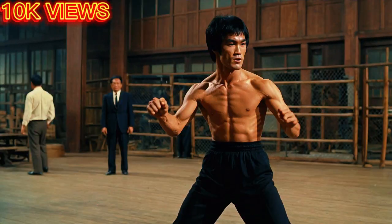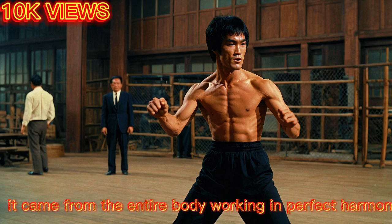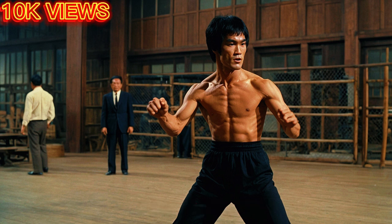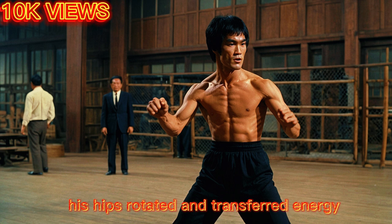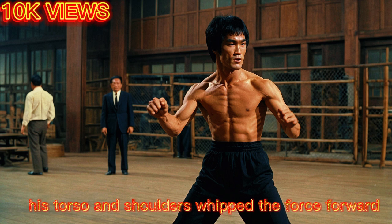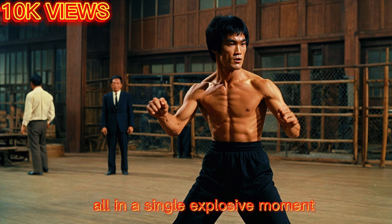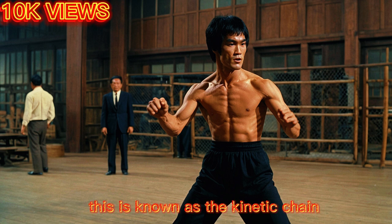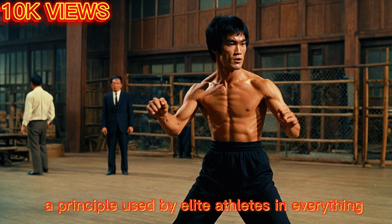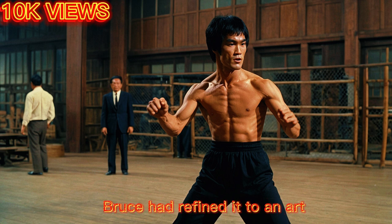Bruce Lee's power didn't come from his arm alone. It came from the entire body working in perfect harmony, from the ground up. His feet pushed off the ground, his hips rotated and transferred energy, his torso and shoulders whipped the force forward, and his fist delivered it all in a single explosive moment. This is known as the kinetic chain, a principle used by elite athletes in everything from baseball to boxing. Bruce had refined it to an art.